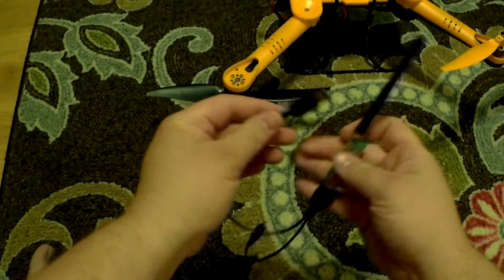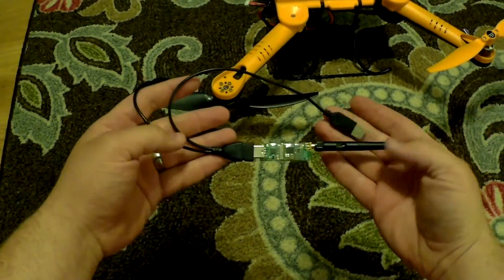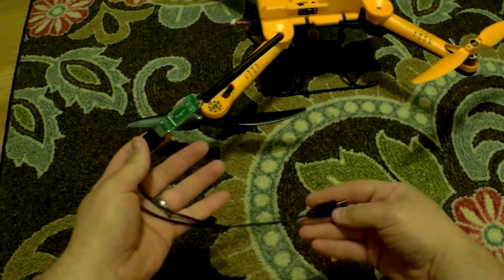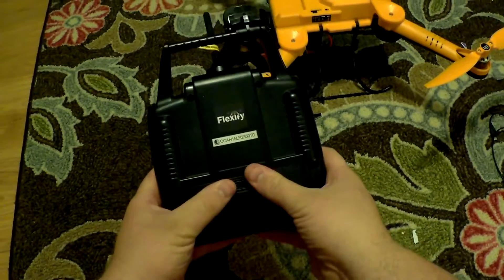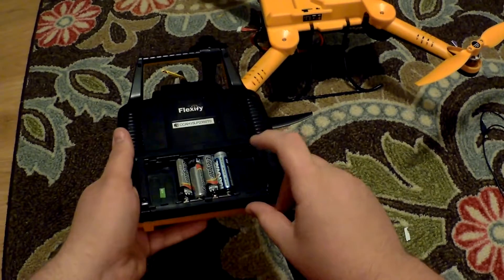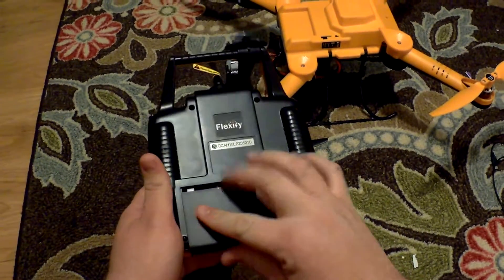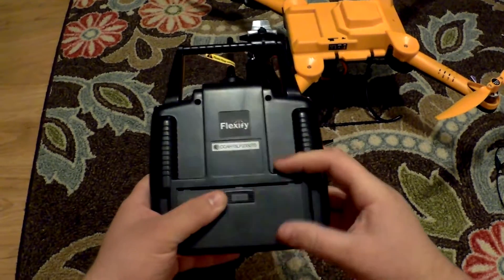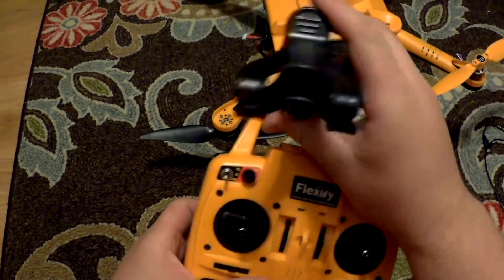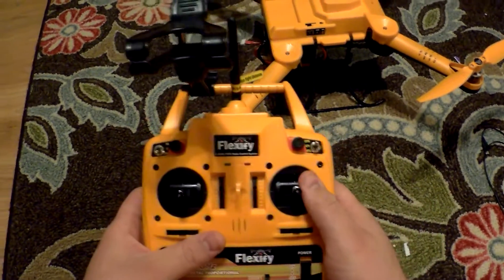Here is the device that you will hook to an Android tablet or smartphone that will work along with the Flexify drone. The flight controller requires four AA batteries and it has extra spots where you can store four additional batteries. The flight controller is color matching to the drone itself. There is a holder on top for your smartphone.